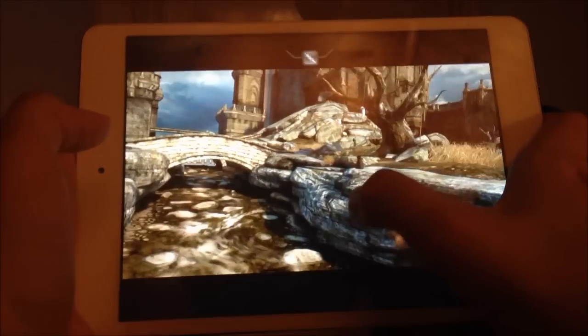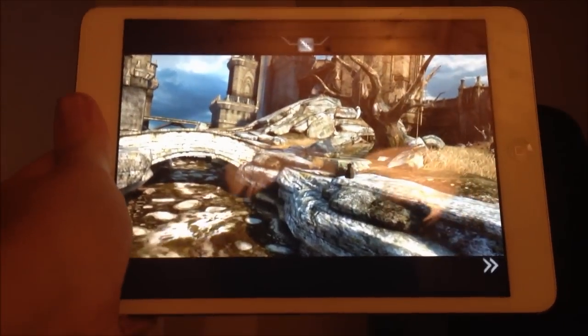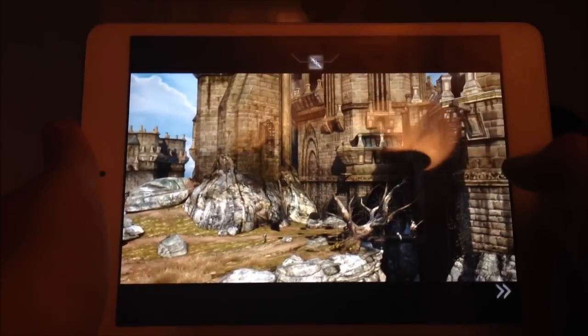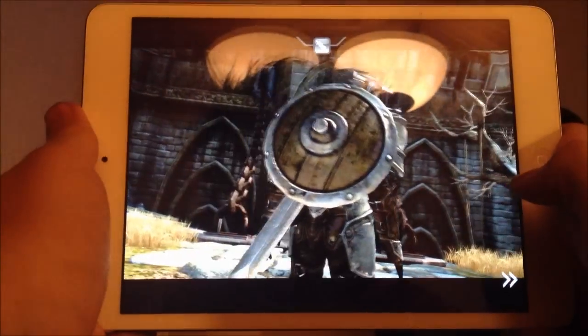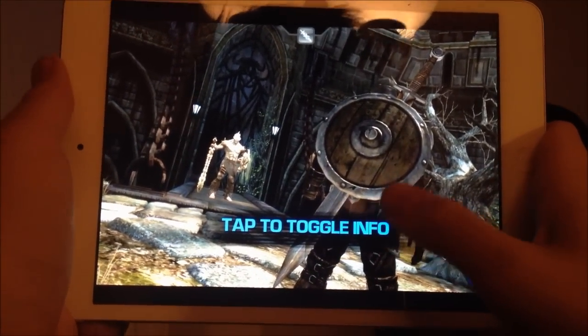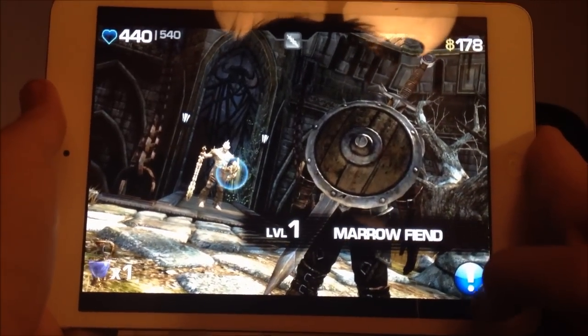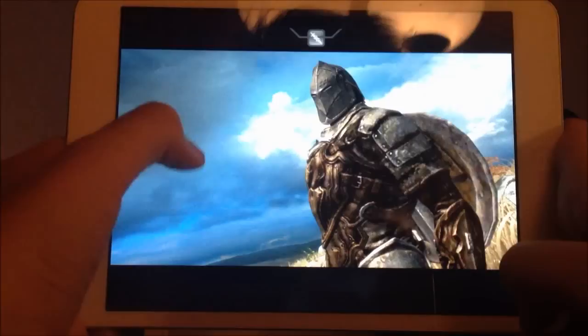Okay, so we're gonna keep on with the journey right here. Oh yeah, you can really see the graphics look awesome. I'm gonna try to put a little more focus on it. Yeah, there we go. Oh no, a gatekeeper!